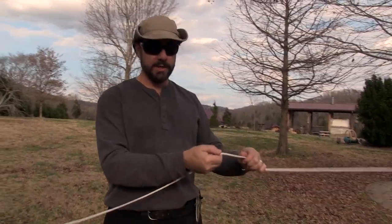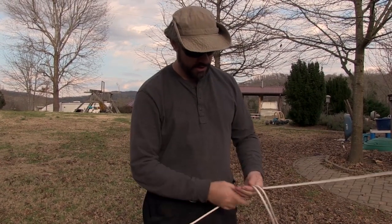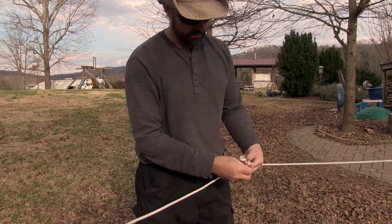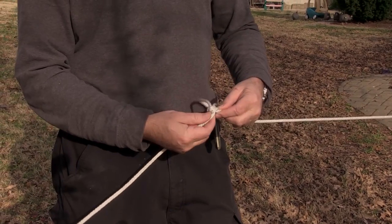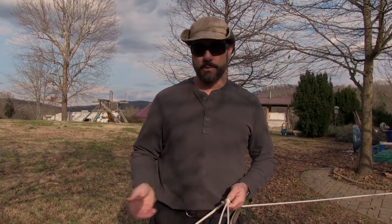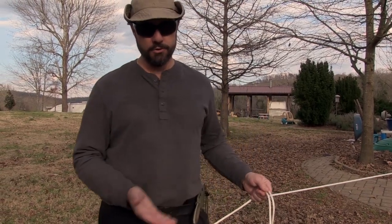What you want to do is create a loop in the midline. What you've probably done in the past is create a bite in the rope and then just tie a simple overhand knot, like the way you start tying your shoes. The problem with this is that it jams, and then after you've put a lot of tension on it and it's time to untie the rope, you probably wind up cutting it. If it's just baling twine, you don't care, but if it's a rope like this, you do care.